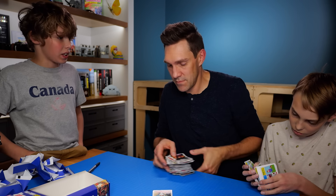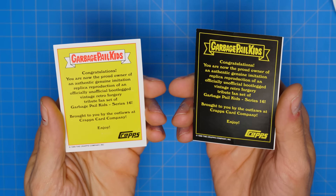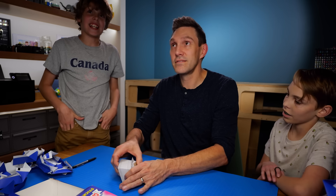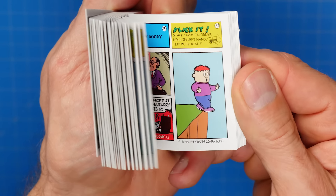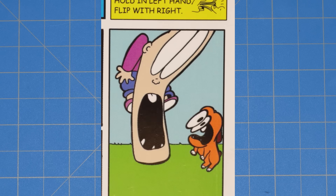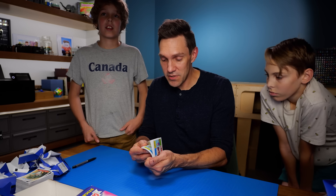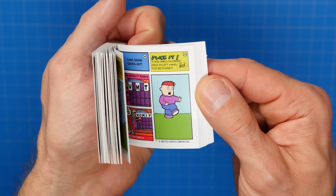Hold on — is it 23B? The Garbage Pail Kids company did that so people would keep buying more packs. I think we're always missing one — or two — because they're always missing those two cards. Maybe they would have been like this card. Yes! That's it! Should we flip it? Yes. Okay. So that is what the flipbook would have looked like if series 16 had not been cancelled in the 80s and if these cards had actually come out. That is what the flipbook would have looked like.